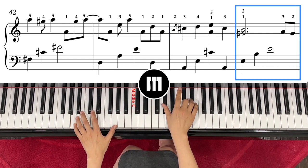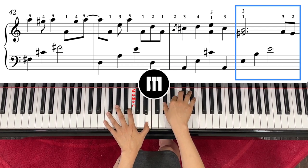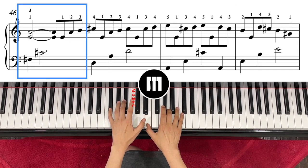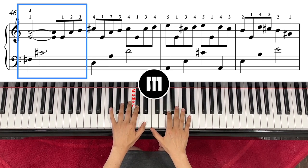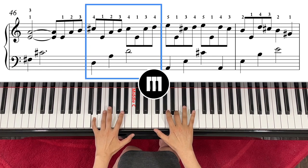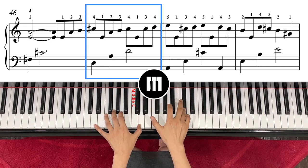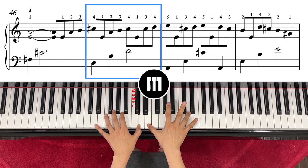Then G and B — one, two, three, four, one, two, two, three, three. Then left hand D and A, and right hand is A, C sharp — one, two, three, three. Then the same C sharp but changing to finger number three so that you can go up to C sharp, E, and E.